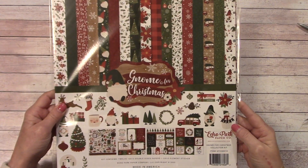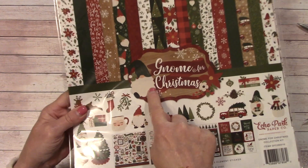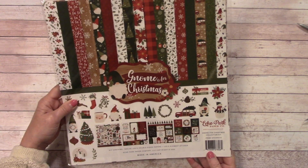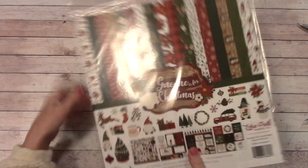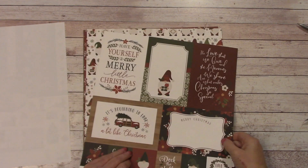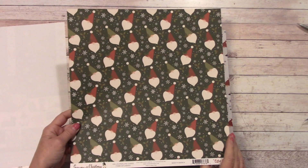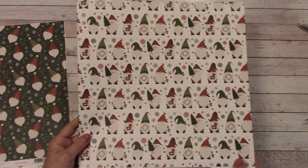This is an Echo Park and it's called Gnome for Christmas. I like the traditional colors in here and I love those little holiday gnomes. This particular one is 12x12 and you get 12 double-sided sheets. You get one element sticker sheet, which is here in the back - we'll take a quick peek at that. Here's the cover, and here's our first print. And on the back. And here is our second little background, and on the back it's this.